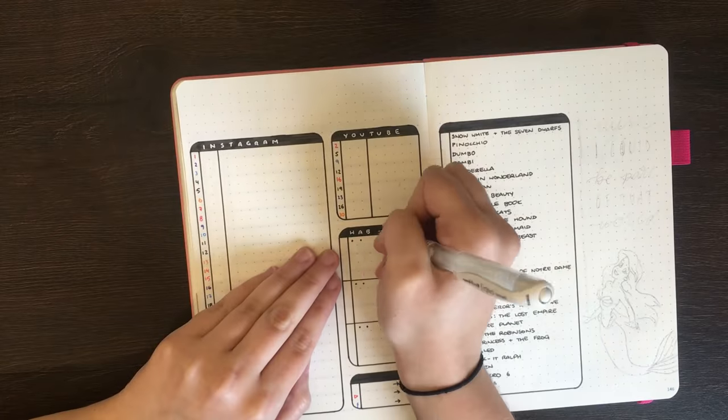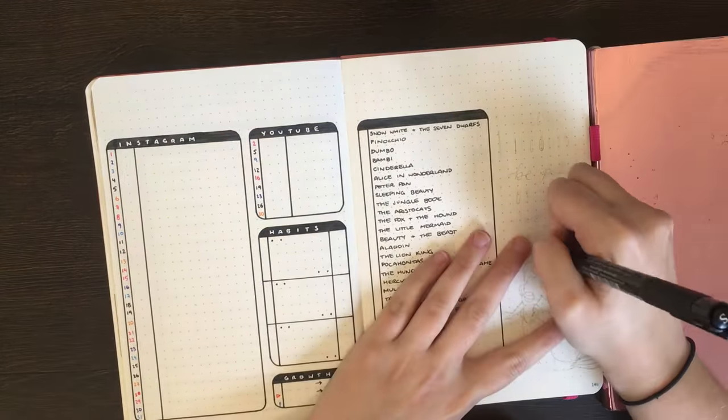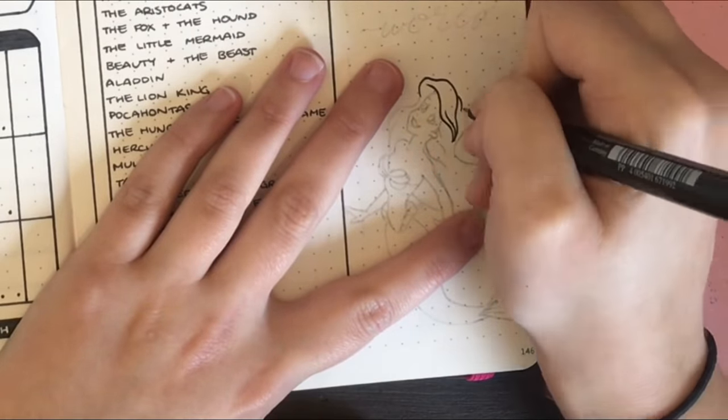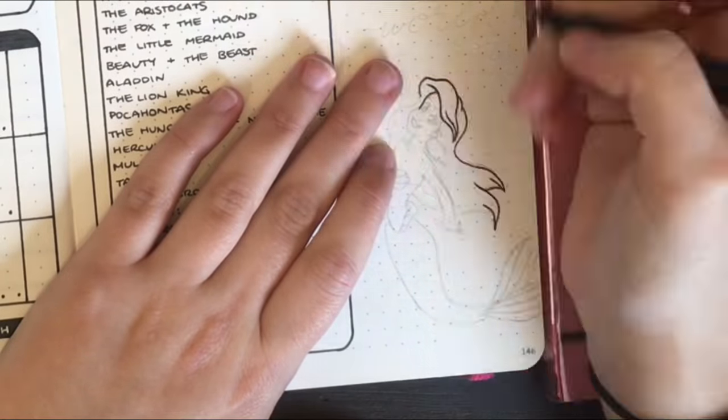For the headers in each of these boxes, I'm again using my Uniball Signo white gel pen. With my trackers and such drawn out, it's onto the decoration. For this spread, my decoration is from The Little Mermaid, so I have a picture of Ariel down the bottom here.